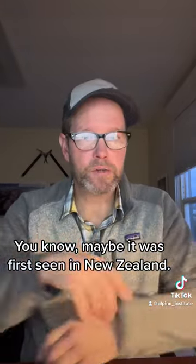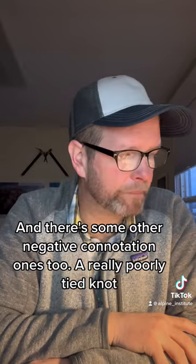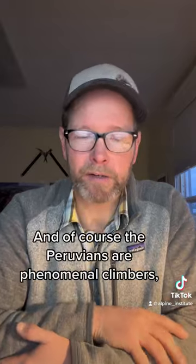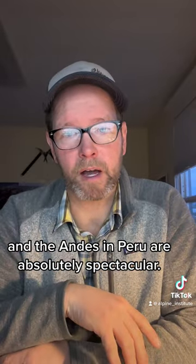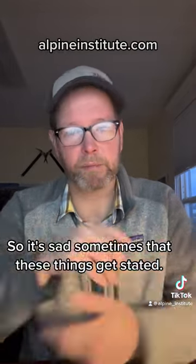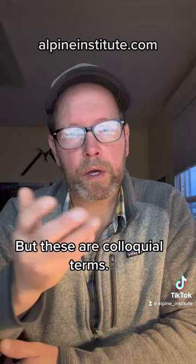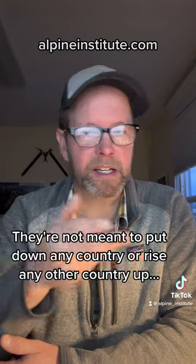There are some other negative connotation ones too. A really poorly tied knot historically was called a Peruvian F-knot. Of course, the Peruvians are phenomenal climbers, and the Andes and Peru are absolutely spectacular, so it's sad sometimes that these things get stated. These are colloquial terms — they're not meant to put down any country or raise any other country up.